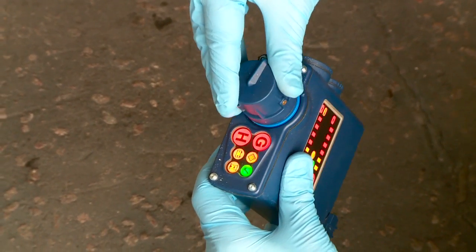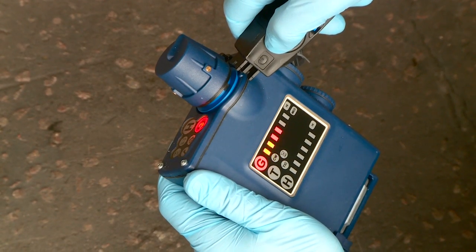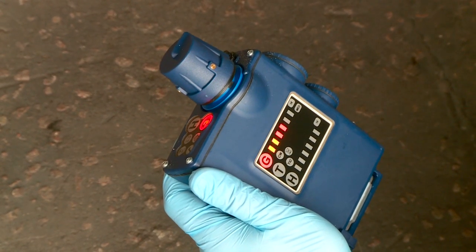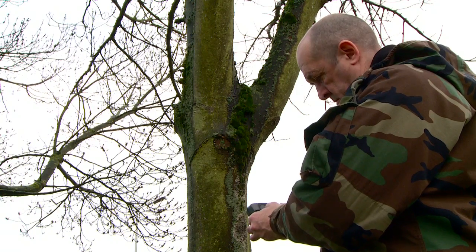Once warm-up is complete, the simulation confidence tester ensures the student understands the confidence test procedure, including duration of test and when to actuate the simulant release buttons.